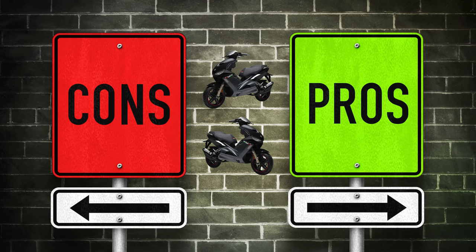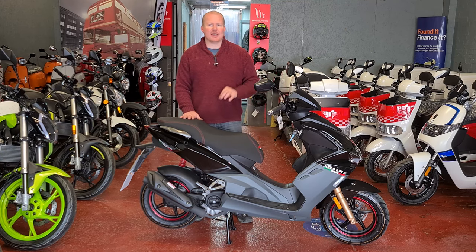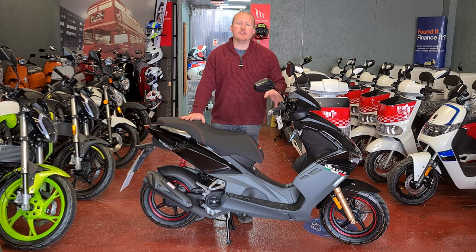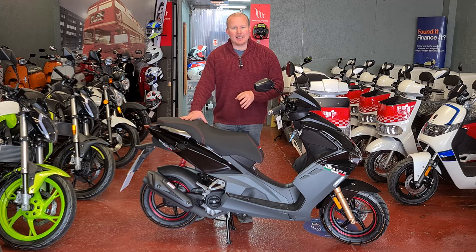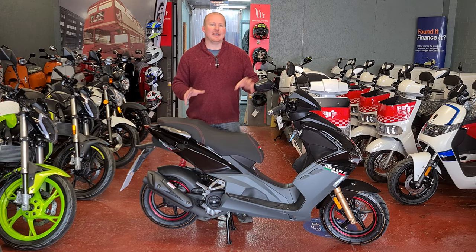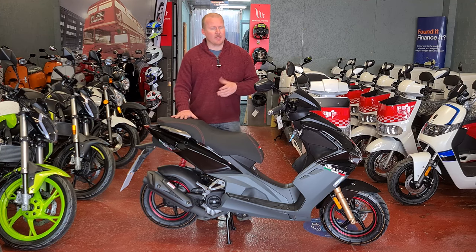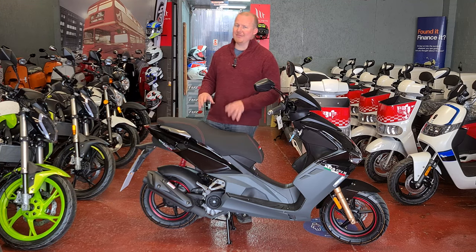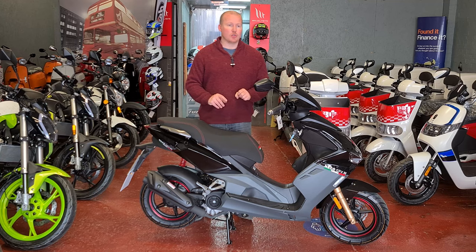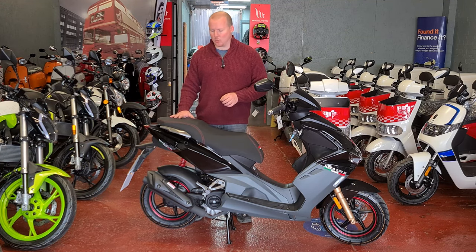Now this is a 50cc bike and it will only go 32 miles an hour. In theory you can de-restrict it but legally as a 16-year-old you're not allowed to. It will void your warranty, your insurance, and your licence — so if you get caught by the police with a de-restricted motorbike you could potentially lose your motorbike, your licence, and your insurance would be cancelled.